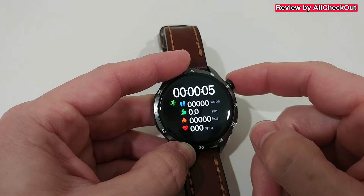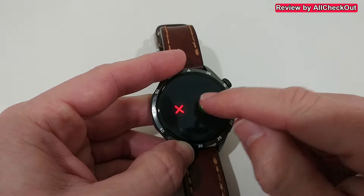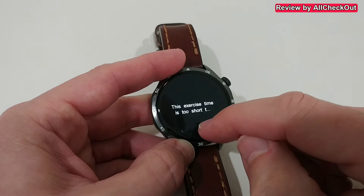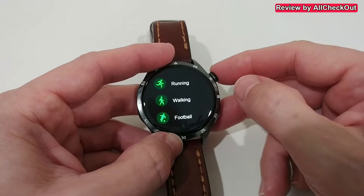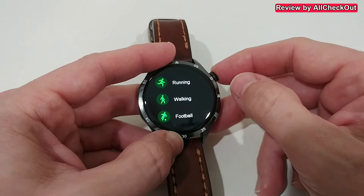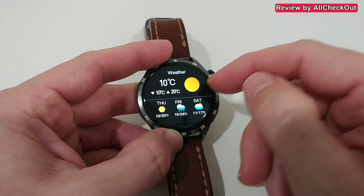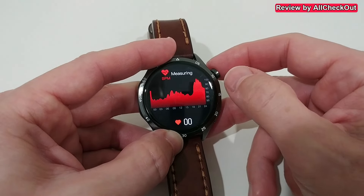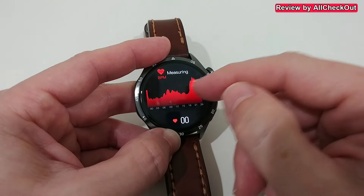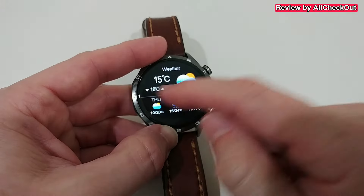On the right side we also have fitness information and can start a fitness activity. It works in a similar way to most other watches — not perfect but decent. The bigger problem is the health tracking: again, here the measurement display is just an image, not a real measurement. Really sad.